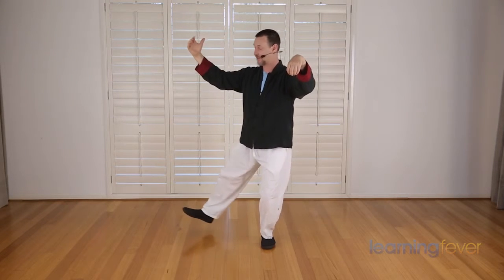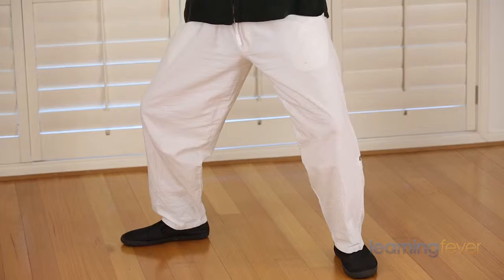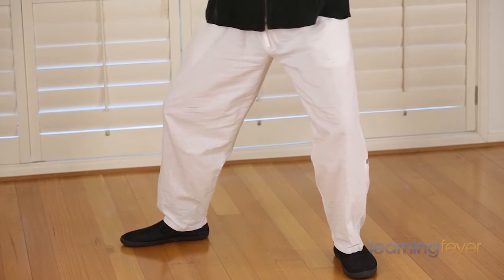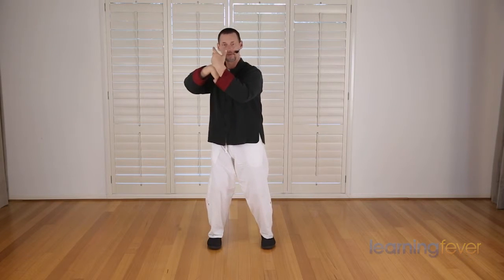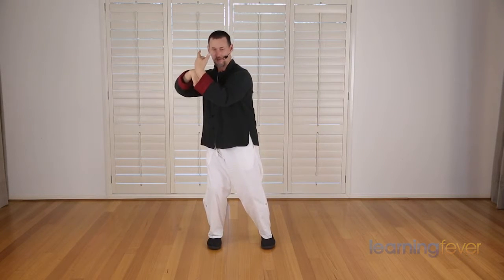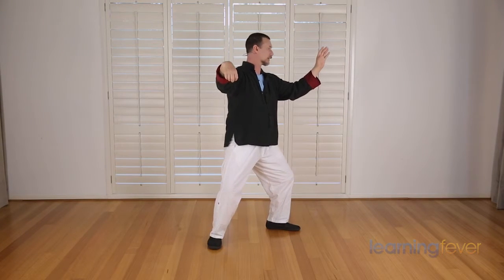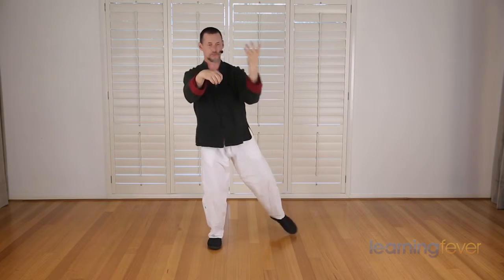Shifting the weight to the left, form a crane's beak. Breathing in as you step. Breathing out as you center. Breathing in. Out as you center. Breathing out.